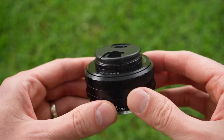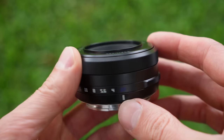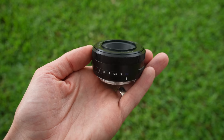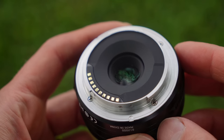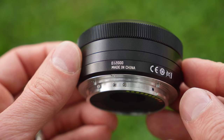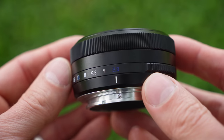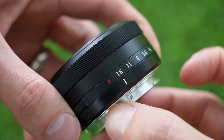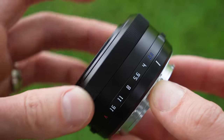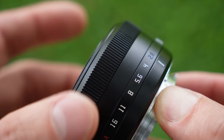Onto the lens — it's very compact, a pancake about an inch long, made out of aluminum, glass, and a little bit of plastic. It weighs an astonishingly light 88 grams, which makes me wonder if it's filled with helium. All-metal rear mount with electronic connections, but no weather sealing gasket. There is a serial number and a clicky aperture ring that moves from a blue f2.8 all the way to a white f16 to a red A for auto. The focus ring is relatively smooth, not super well damped, and a bit plastic sounding, but since this lens has autofocus, I'll let it slide.